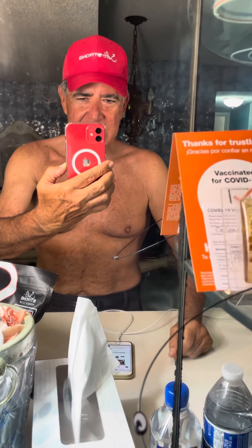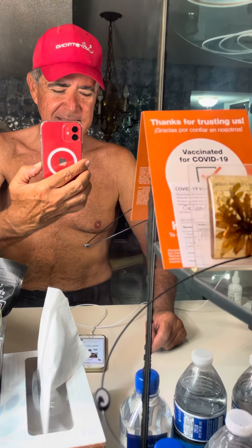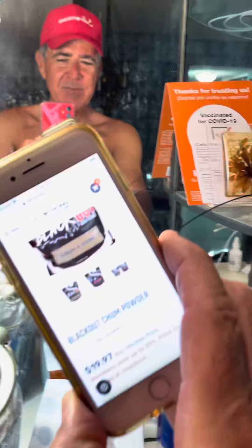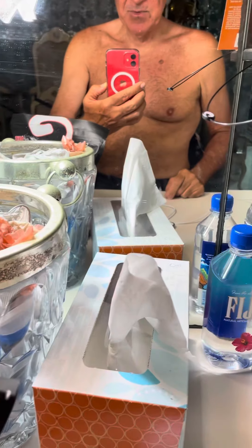And where would we be without our iPhones? Credits out to iPhone — I've got the new iPhone 12 and my new Saltstrung exclusive red insider hat on. And as my backup, the trusty iPhone 8 that allows me to do this video.